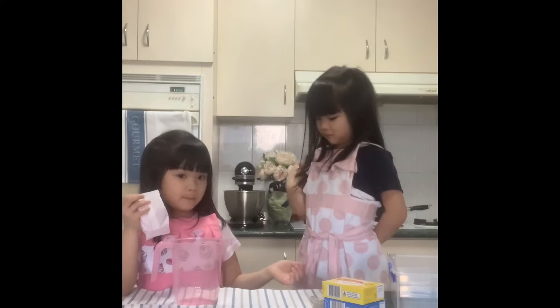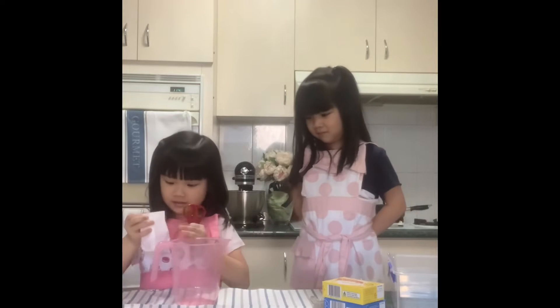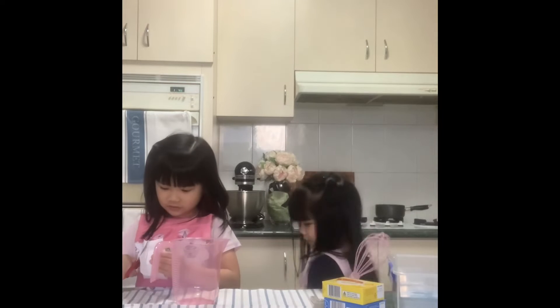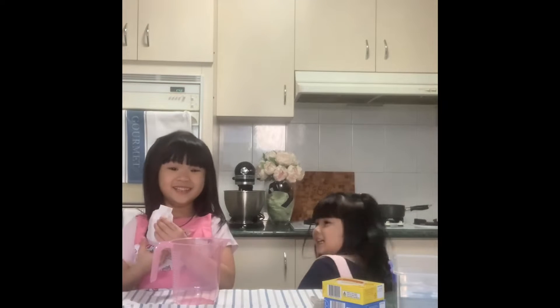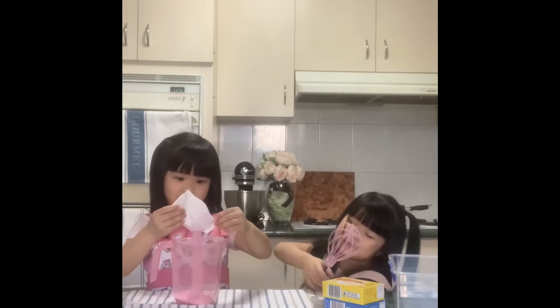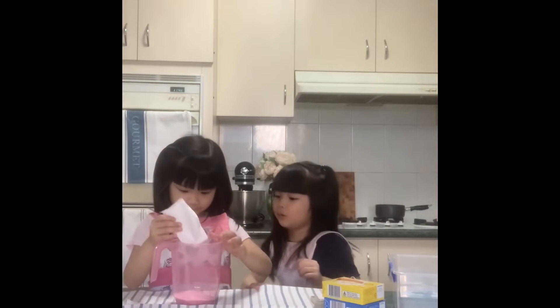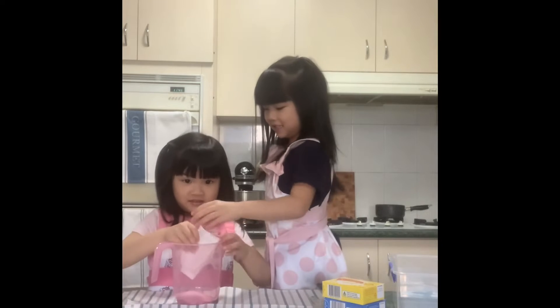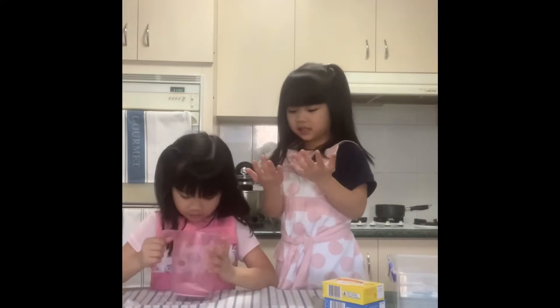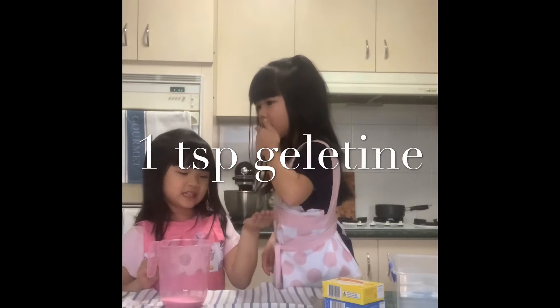Scissors please. Thank you. Oops. Take it out. I'm going to taste it. Cheese please.